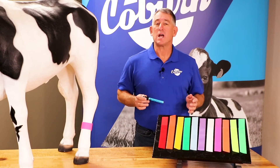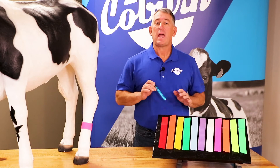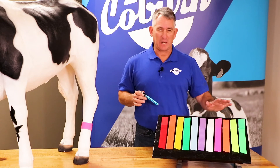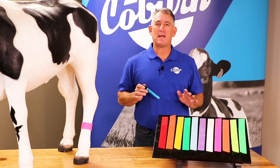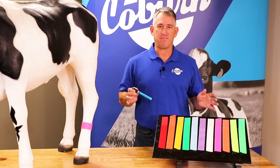Coburn flag bands are washable, reusable, markable, and available in packs of 10. Coming in 11 colors, flag bands are sure to make Animal ID more manageable on any farm.